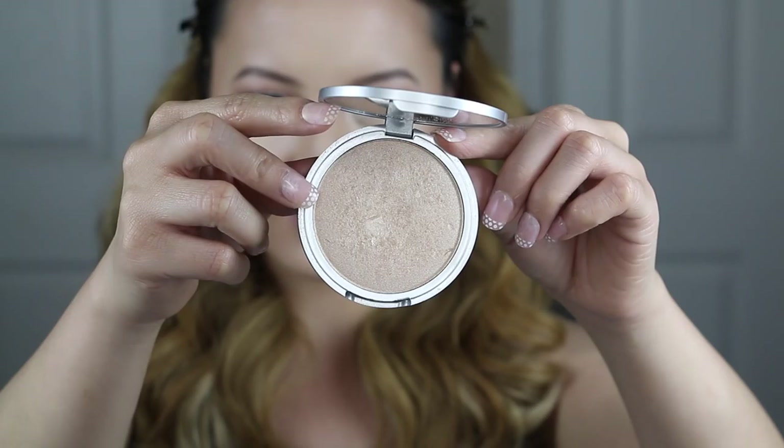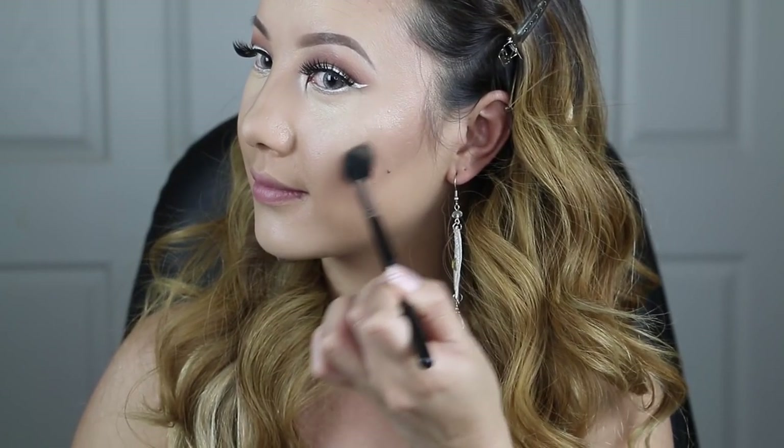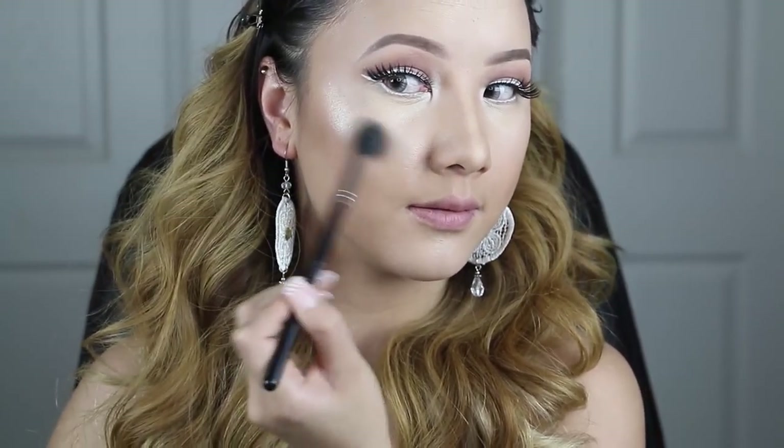It's now time to highlight. The Balm Cosmetics Mary Luminizer is one of my all-time favorite highlighters, and you want to place this on the high points of your face: your cheekbones, the tip of your nose, the bridge of your nose, and on your cupid's bow. We want our faces to glow at the festival, so you definitely need to highlight to the max — literally to the max.